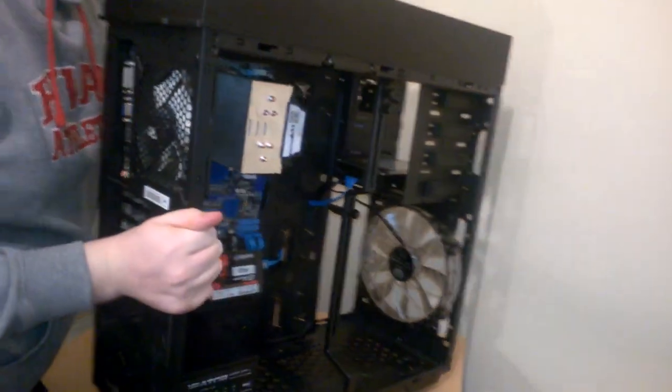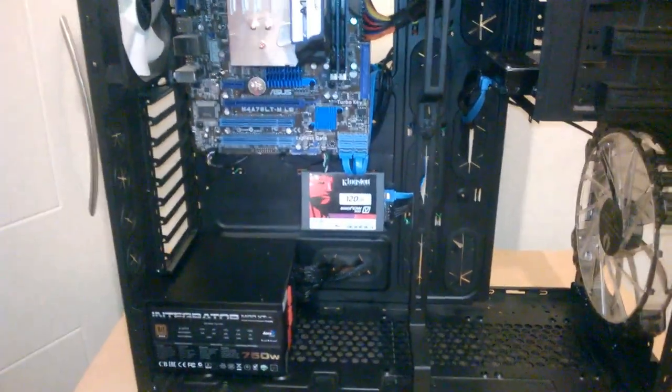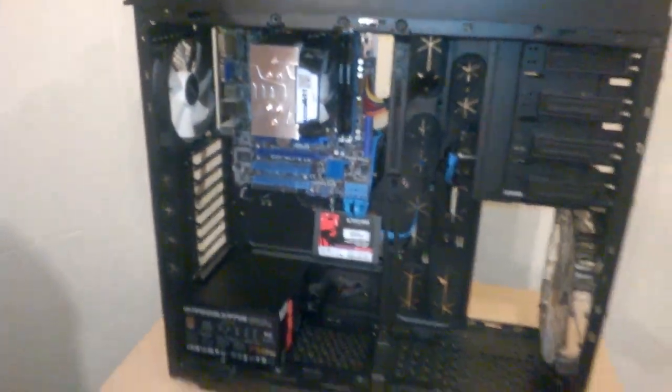Let me turn the case over again - it's a heavy system. You can see I have the USB and HD audio headers connected. Everything is looking reasonably clean.